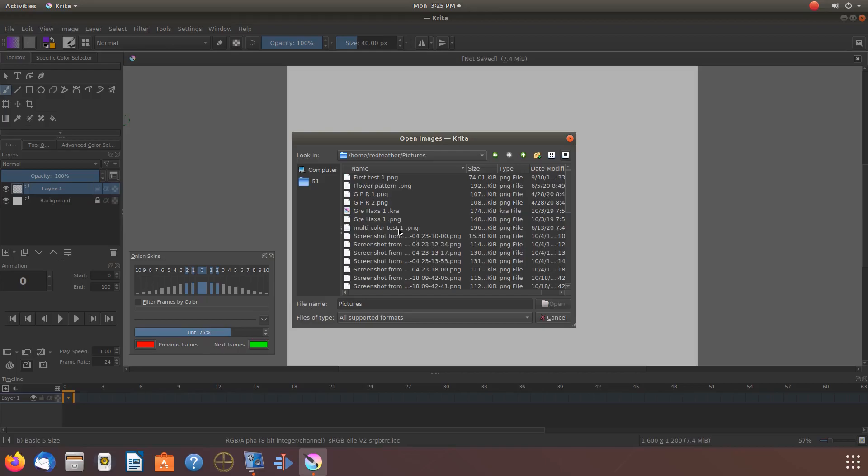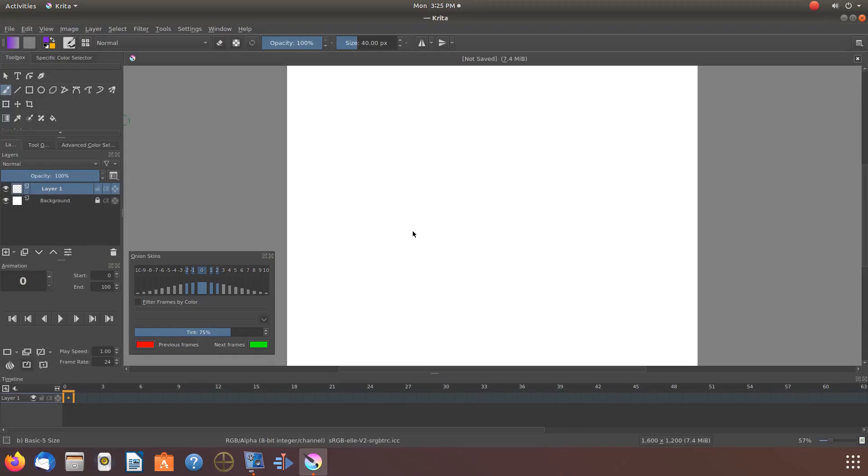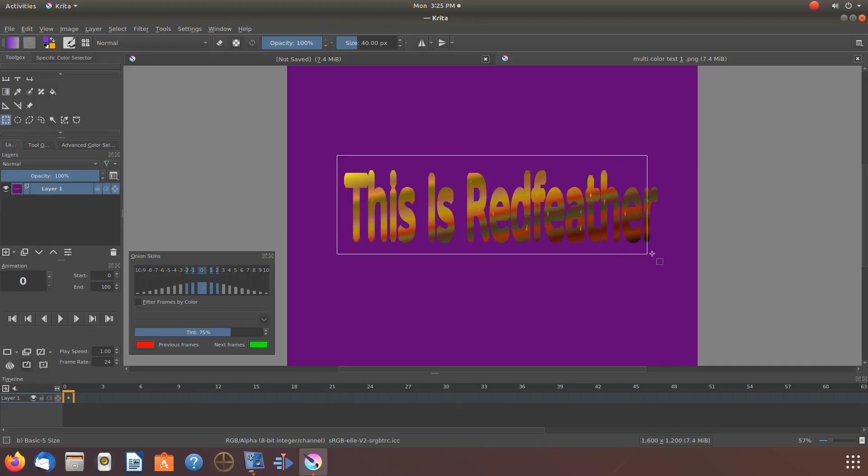Once the image appears on your Krita canvas, go to your Krita toolbox, select the rectangular selection tool, and click. Go to your canvas and draw a box around the item you would like to make your stamp of.